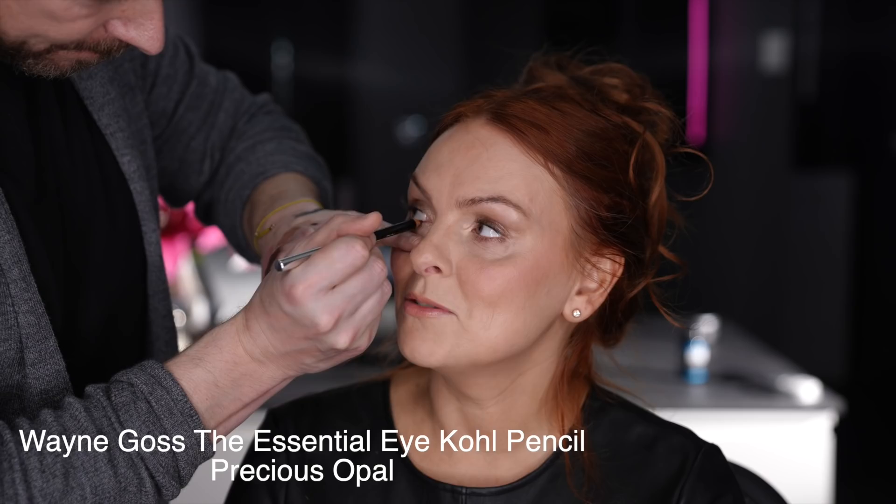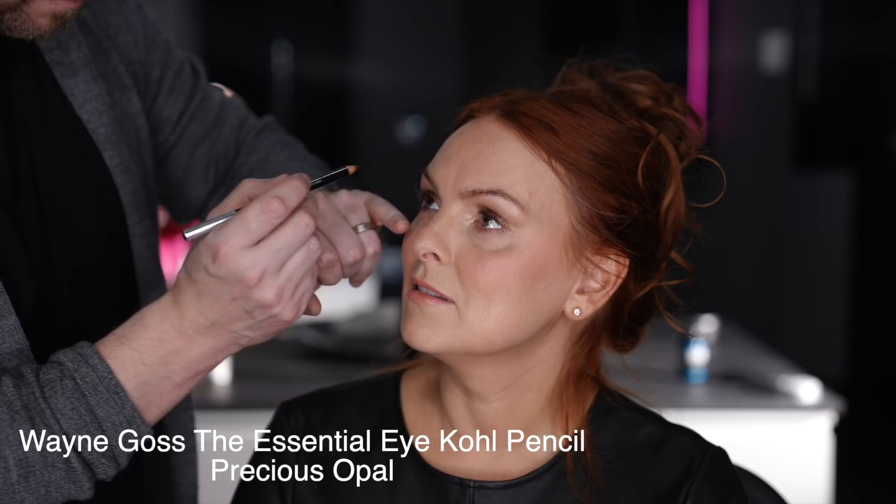Next is blusher again - I'm adding a tiny bit more just to create more radiance to the skin. Julie said she wanted kohl rim eyes and I'm so pleased because nothing makes me happier than doing a kohl in the inner rim of the eye. I think it's really sexy. Yes, it can slightly shrink the eye but personally I think it gives a really sexy look, and you can see from Julie's reaction that she just loved that effect and really wanted it.